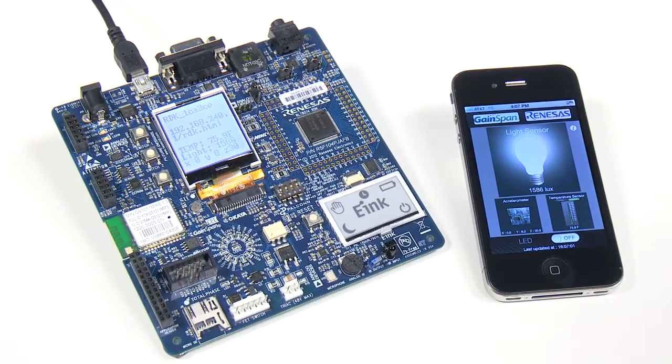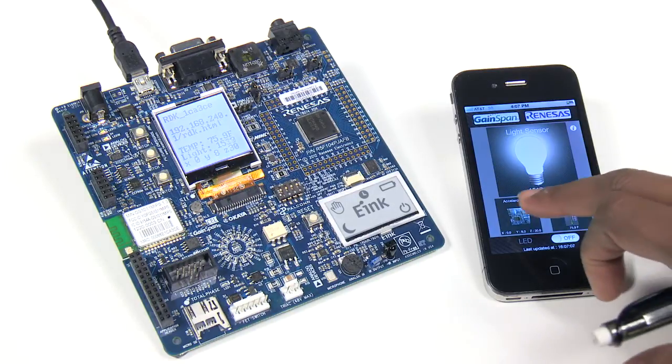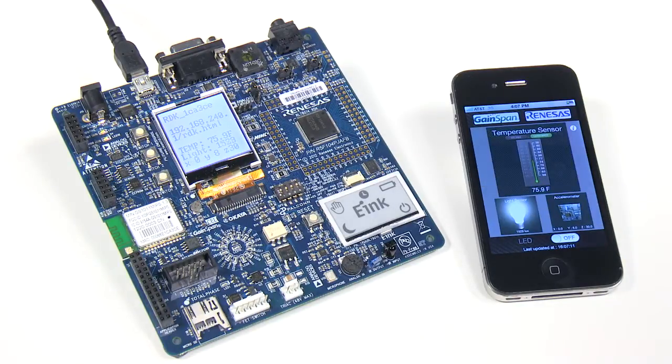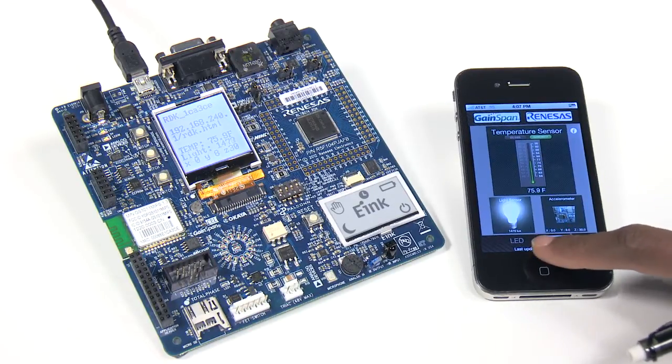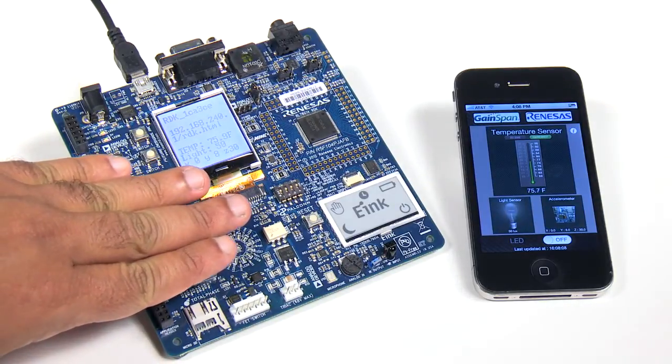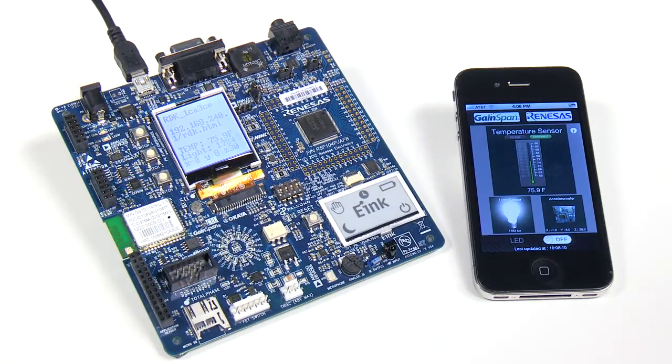You can see the status of the various sensors on this application. The app has widgets showing data from the light sensor, accelerometer, and temperature sensor. It also has a switch to control the LED on the board. You can play around with the sensors, rotate the board, or toggle the LED buttons, and notice changes on the application and RDK.